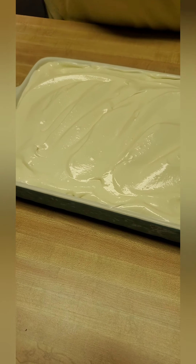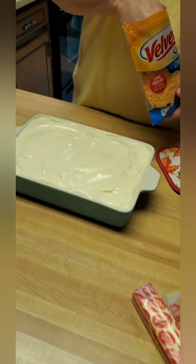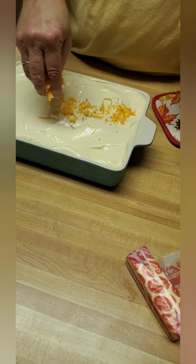And we're going to take some shredded cheddar cheese and just sprinkle a little bit over the top of it.